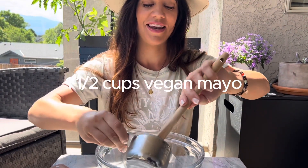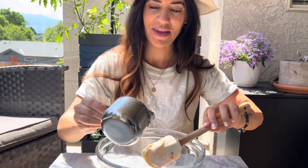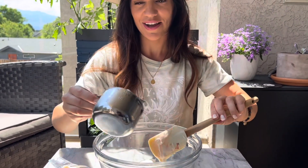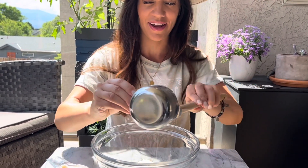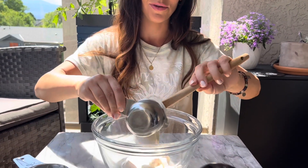We're starting with a cup and a half of vegan mayo — nice and creamy and easy. Of course, if you're doing this with cashews it takes a lot more effort, but we just want something we can whip up on a hot summer's day and enjoy right away.